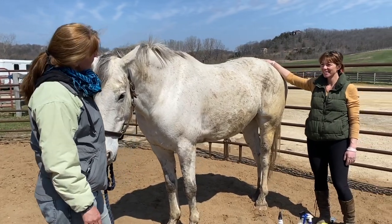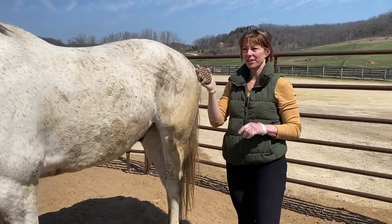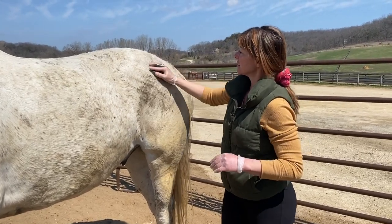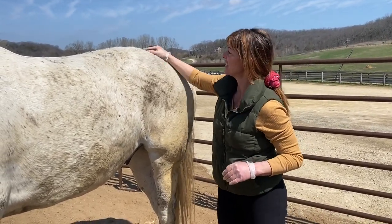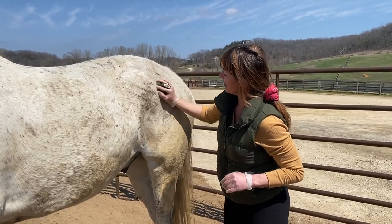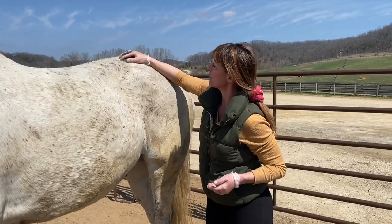Okay Stephanie, what's the first step? Well, every time I groom I start with a curry brush. It just gets all of the deep-end dirt out and really helps with shedding season. I do small circles, and pretty much everything with grooming horses, I put some elbow grease into it.